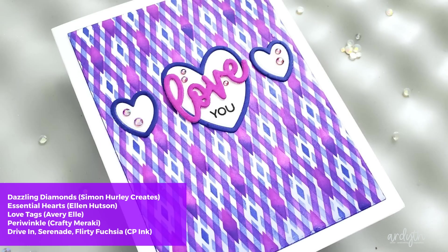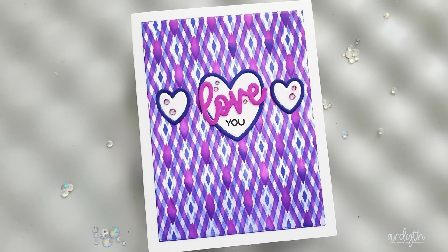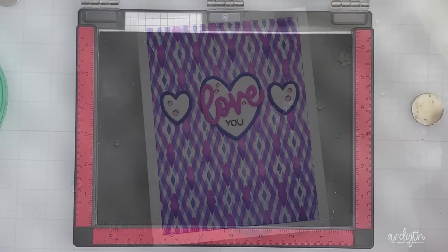Again, I love the pattern on this so much I wanted to keep the sentiment area quite small. I cut three of the new Essential Hearts from Ellen Hutson and colored the frames that these dies cut, placing them around the white hearts for good definition. I used an Avery Owl Love die for my sentiment along with a stamped U, and finished with some periwinkle gems.